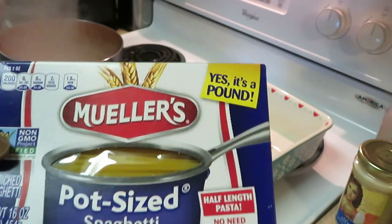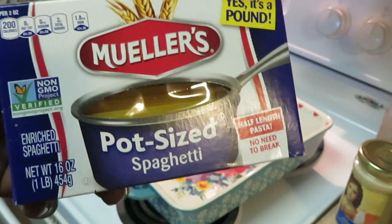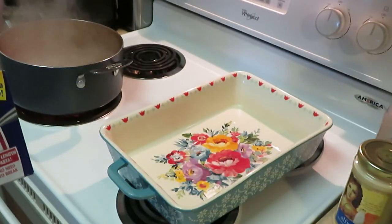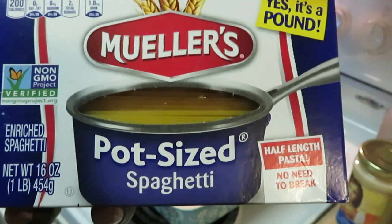I'll be doing something a little different today. I've got the Mueller pot-sized spaghetti — this is my favorite. I like the pot size because usually when I get the long noodles I have to break them, and I like my noodles short, so you should definitely try the pot-sized spaghetti.